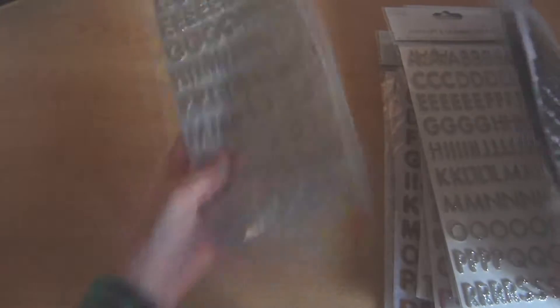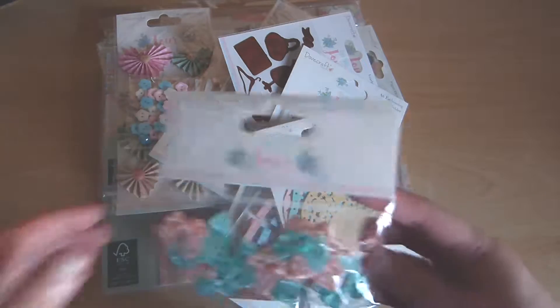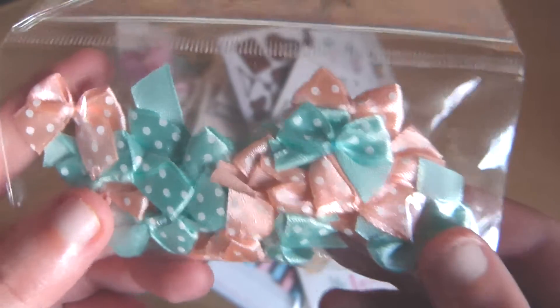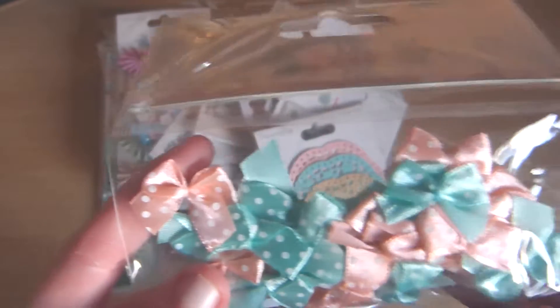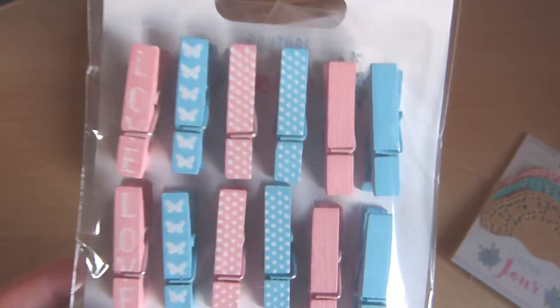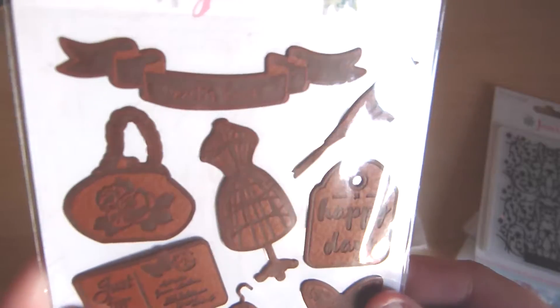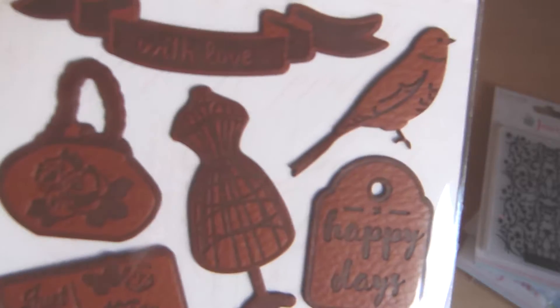We have the Dovecraft Couture du Jour collection. My French isn't brilliant so I'm not really sure what that means. It's all sorts of teal and coral colours with a little bit of pale yellow and baby blue. There are some little bows, some doilies, and these adorable little pegs. There's an embossing folder with a floral pattern which is really nice. And I love these — they are little leather stickers. I've not seen anything like this before, so these are really cool.